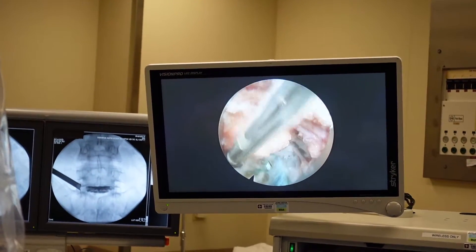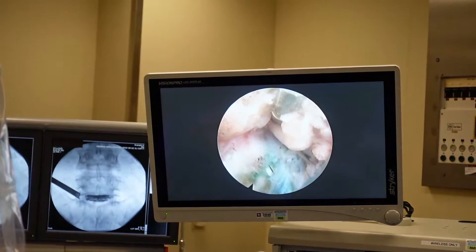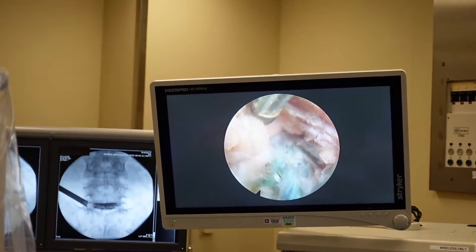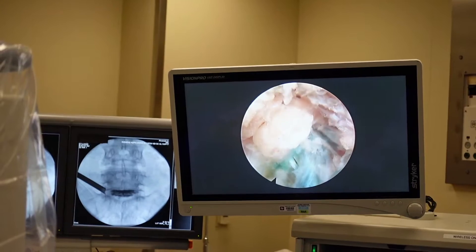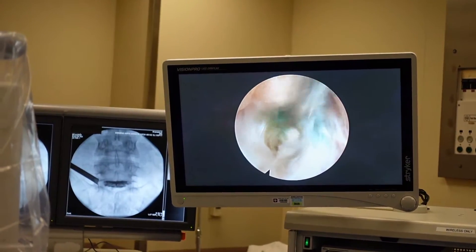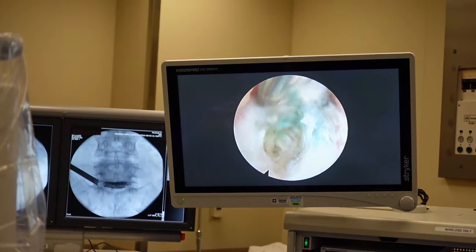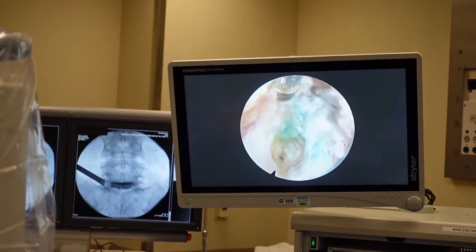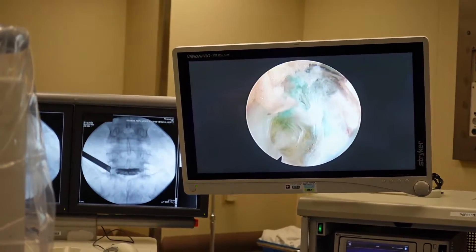The nerve is right on the other side of this, so as my mama always said, you've got to be careful — spine surgery would be a lot easier without blood vessels and nerves. Virtually all important nerves are surrounded by fat, like a big soft sweater. Now I'm going to work my way toward the canal following this blue line and this degenerated disc. The laser will be perfect for this.